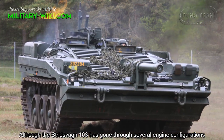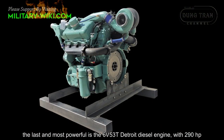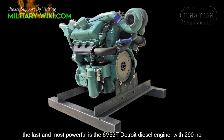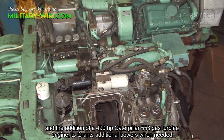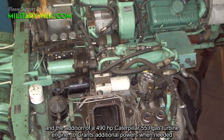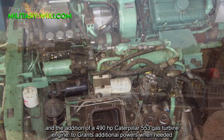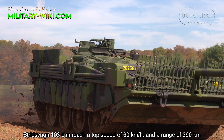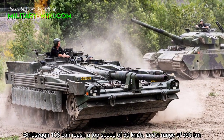Although the Strv 103 has gone through several engine configurations, the last and most powerful is the 6V53T Detroit diesel engine with 290 hp and the addition of a 490 hp Caterpillar 553 gas turbine engine to grant additional power when needed. The Strv 103 can reach a top speed of 60 km/h and a range of 390 km.